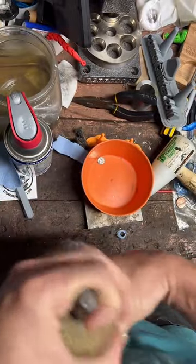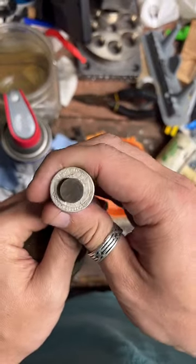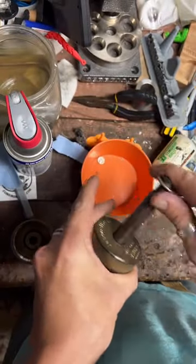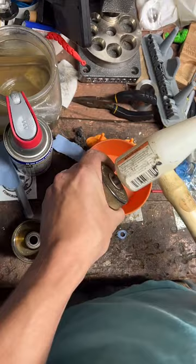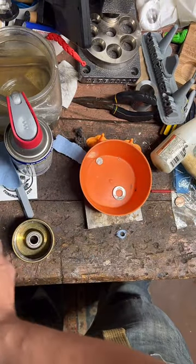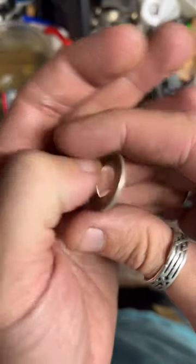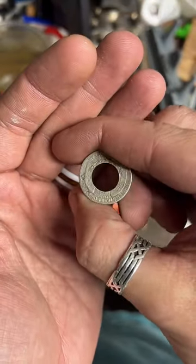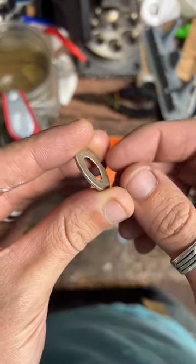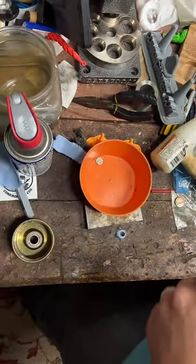There is our quarter — just going to knock it off the punch real quick. So yeah, you want to make sure you get a nice centered hole in there — looks like we've got a pretty good one. But when you punch a hole in it, it does leave kind of a rough edge on the inside, so I'm going to clean that up next.